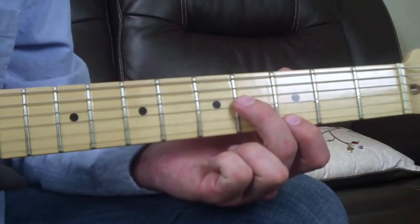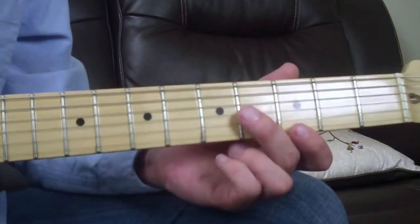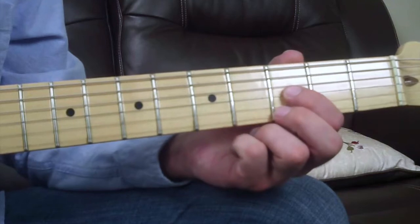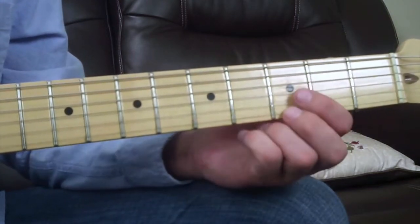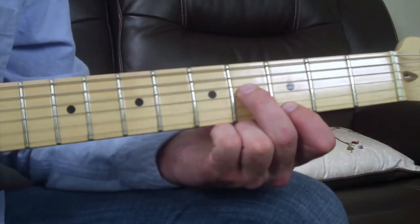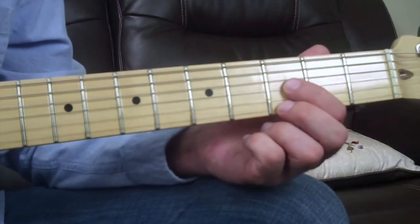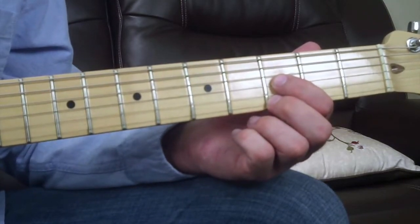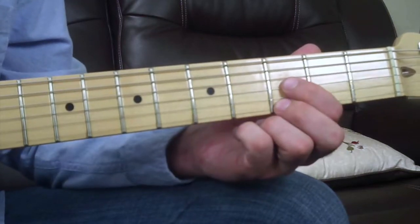Your major sixth shape has your middle finger on the fourth fret of the G string and your index finger on the third fret of the high E string. To play a minor sixth, you lower the note on the G string down a half step. So that's your minor sixth shape — you have major and minor.